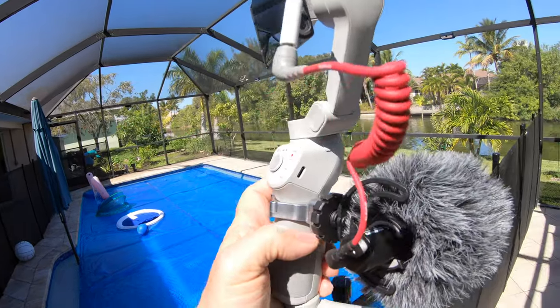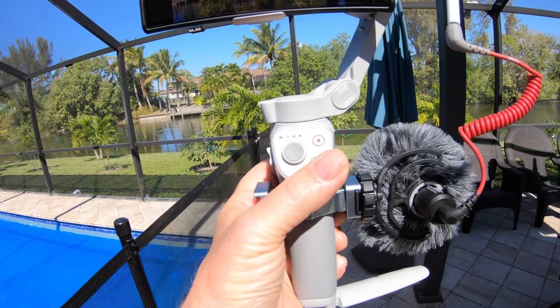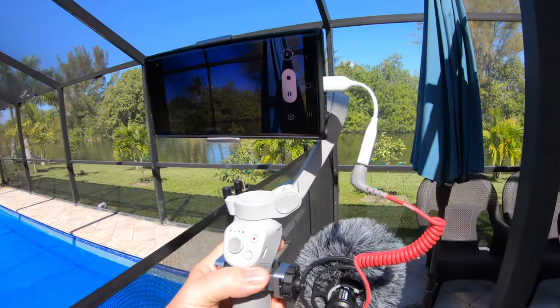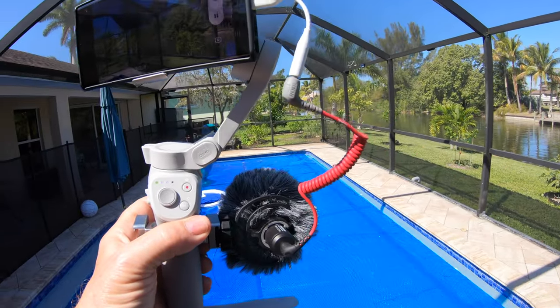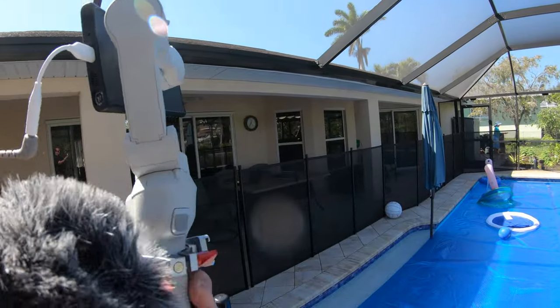Now it affects your trigger grip a bit, but it's doable. If you take the mount off the left-hand side you can get your hand around there just fine - that's the first thing I'm going to do. If you want to mount a light you've still got a place for that. Let's spin it around and check the audio output from this mic.